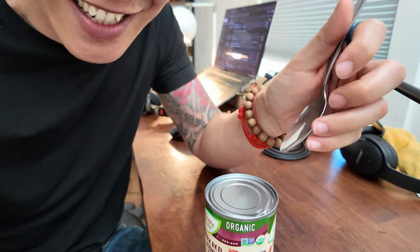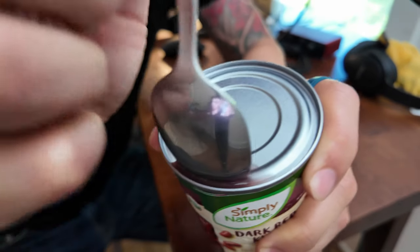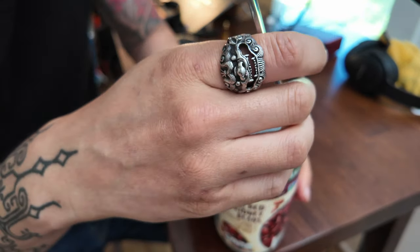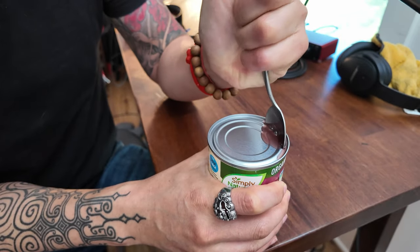Oh shit. We got it! Look at this. There is bean juice getting everywhere so I'm gonna have to drain this, but this method is actually weirdly working. Thing is, I don't think you can do this without having a crazy amount of hand strength.